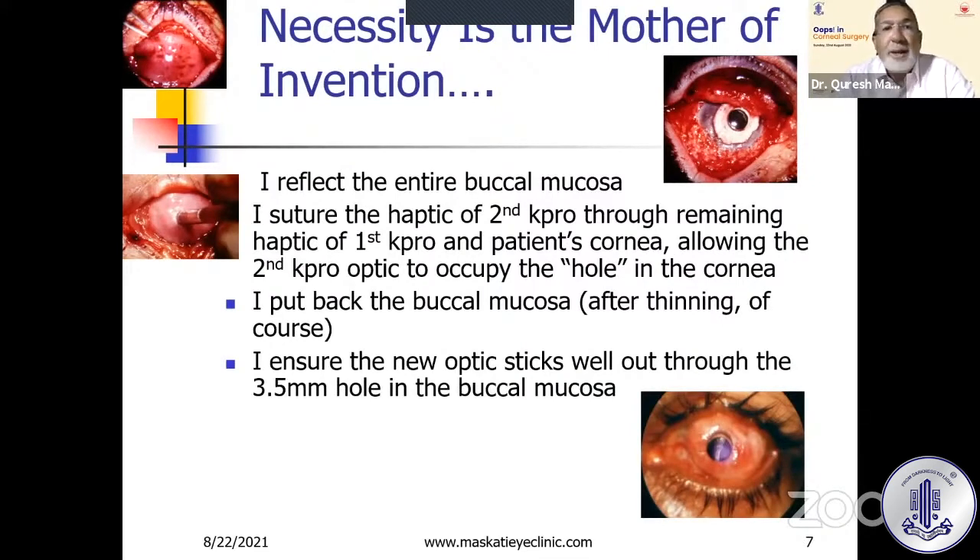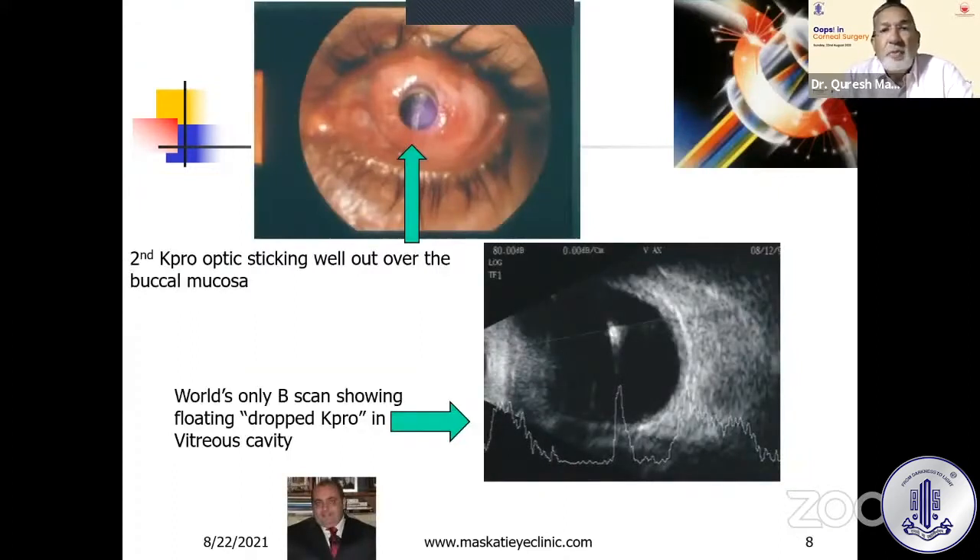The hole was shut because the new K-PRO projected through it, and I put back the buccal mucosa after thinning it to ensure the new optic sticks well out through the 3.5 millimeter hole. You can see the new optic sticking quite out in the lower picture. This is the second K-PRO sticking well out, and this is the world's only B-scan I possess, showing a floating dropped K-PRO in the vitreous cavity — and you can see the spike on A-scan, with Pintucci smiling away from Rome.